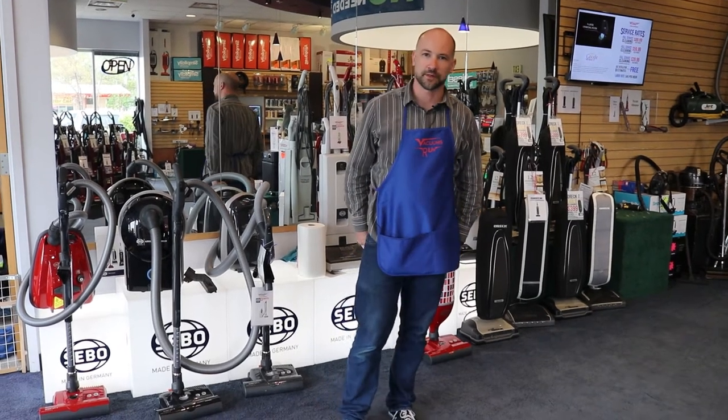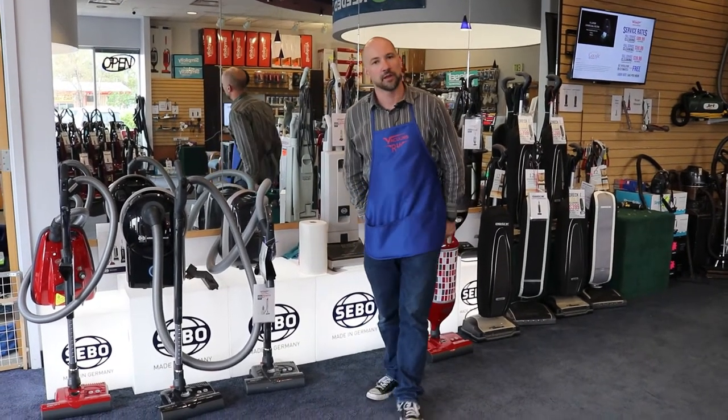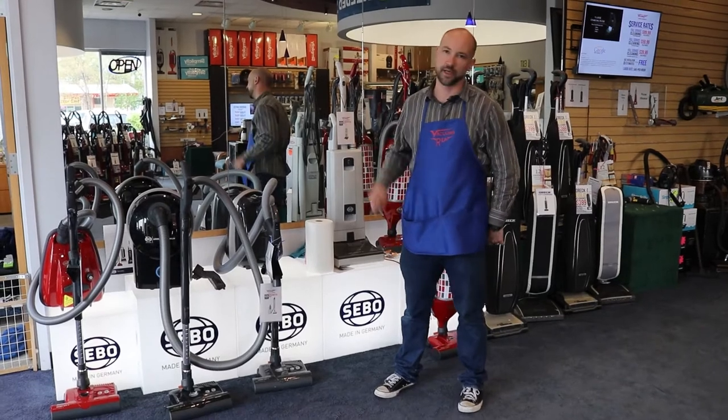Hi, I'm Josh. I'm at Vacuums R Us in Arvada, Colorado. I'm going to be talking to you about the SIBO D4 canister today.